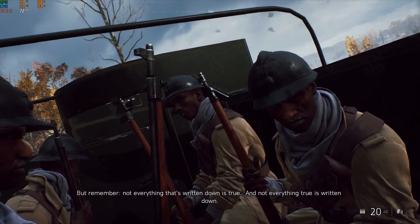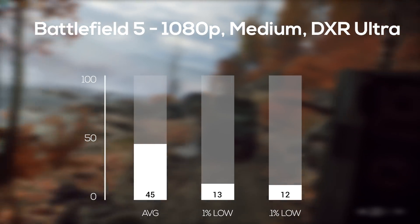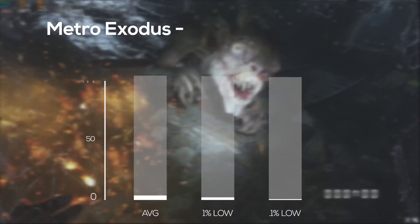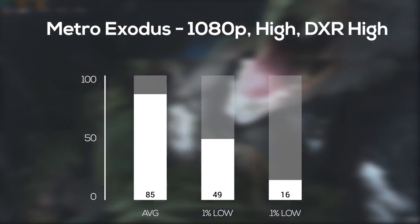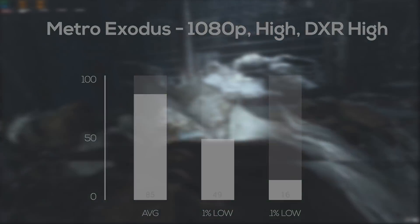The first game up was Battlefield V, and in 1080p at medium settings with ray tracing set to ultra and DLSS turned on, I got an average FPS of 45 — which was actually more playable than I thought it would be. Next up was Metro Exodus, and in 1080p resolution with the high preset and ray tracing turned on, I got an average FPS of 85. This was actually while playing the game and not with the benchmarking tool, and it was a pretty decent result.